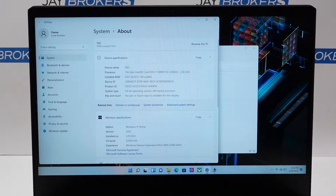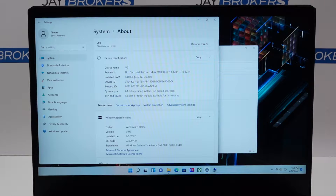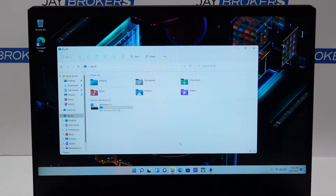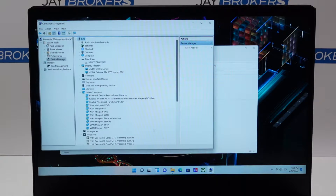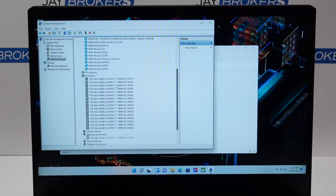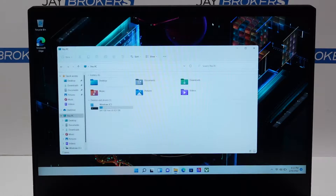So this one has the 11th gen Core i7, the 11800H clocking at 2.3 gigahertz. It does have 64 gigs of RAM, so that's pretty impressive. And of course this is a 64-bit operating system running Windows 11 Home. This one has a 1-terabyte SSD, a solid-state drive. There you can see that nice 1-terabyte SSD. It's got the integrated Intel UHD graphics, but then this one has the NVIDIA GeForce RTX 3080, so that's pretty impressive. You can see the processor with all the different threads and cores showing up there.